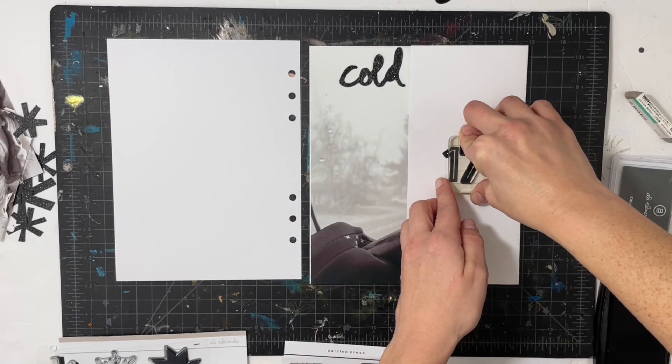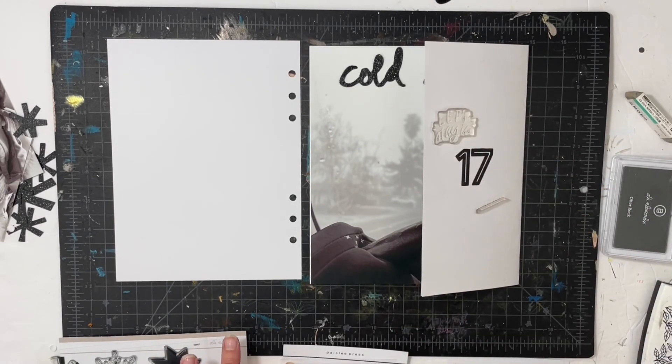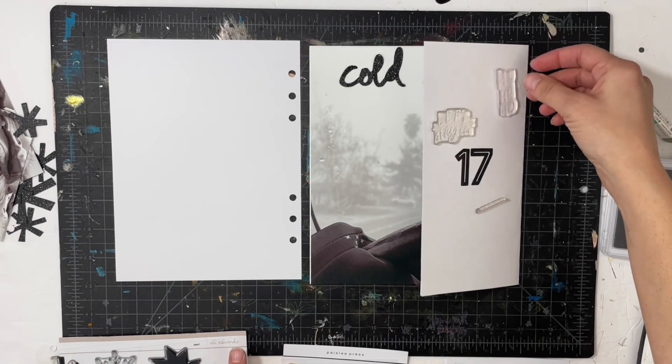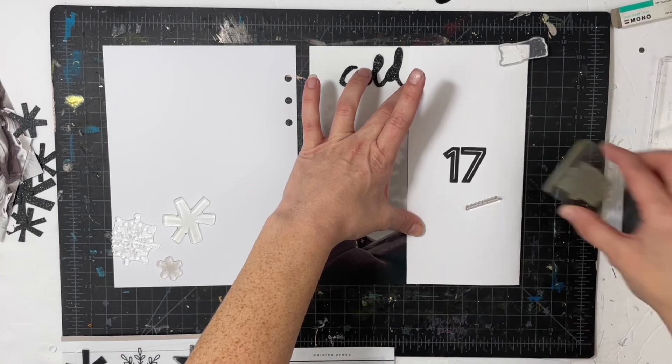I'm going to go with a black and white neutral color scheme. Since I have this little flap, I of course have to decorate it with some stamps, and I'm going to use the Paisley Press stamp set — there's 'let's stay in,' 'ho ho ho,' and 'warm and cozy' — so I start stamping.